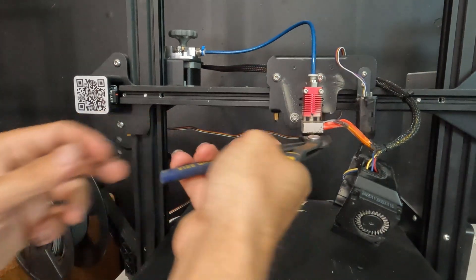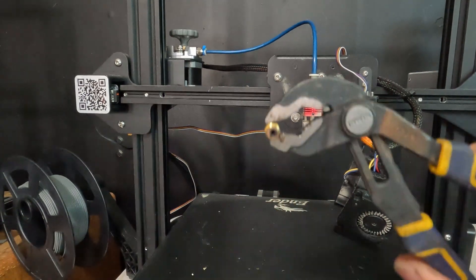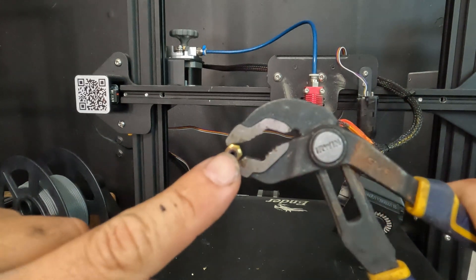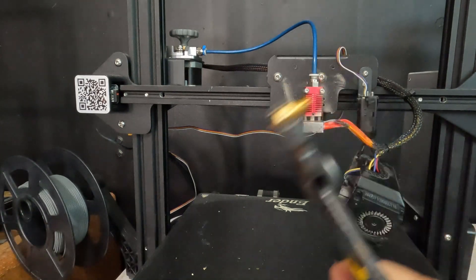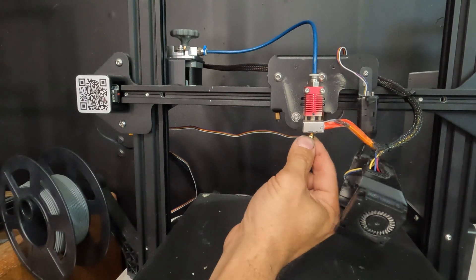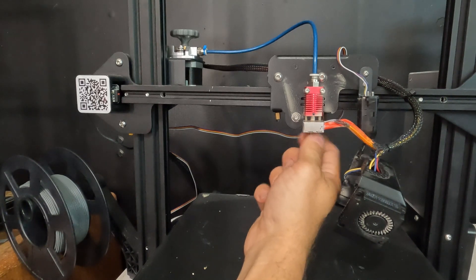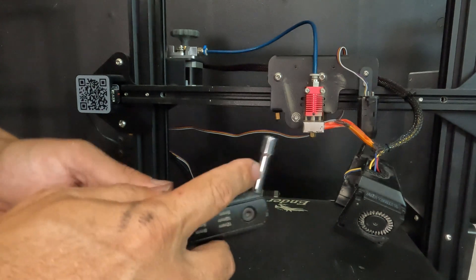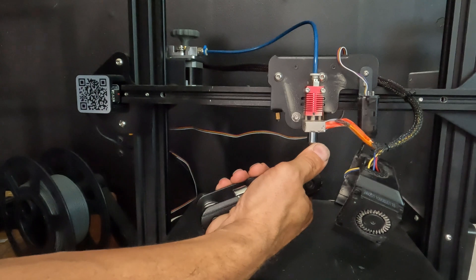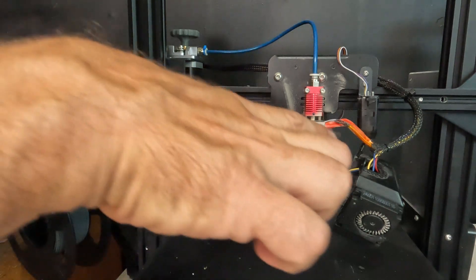Let's pop that nozzle off. There it is — it's all clogged up with black gunk. This nozzle has to go. Grab your new nozzle, stick it up in there. If you'd like, you can use a fancy number six wrench and just gently tighten it.